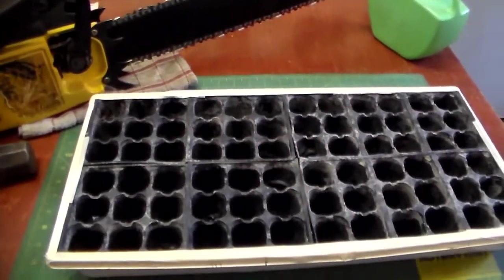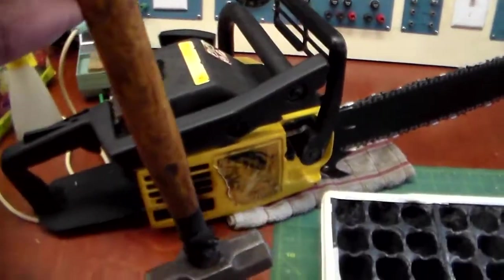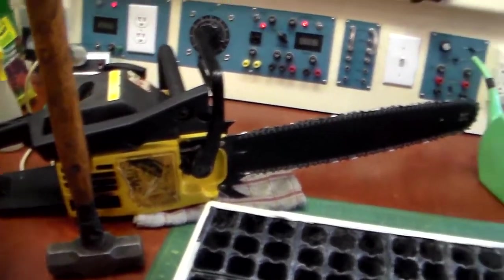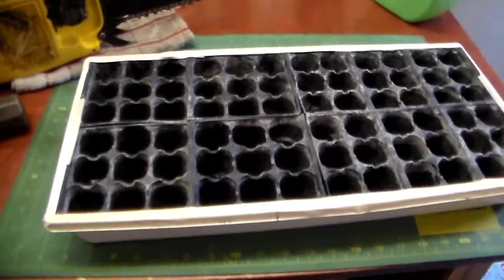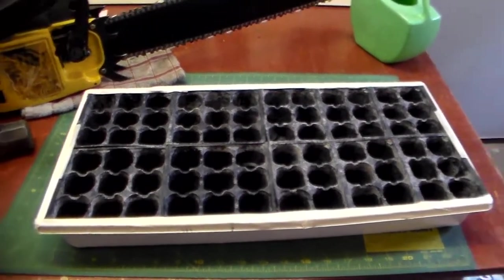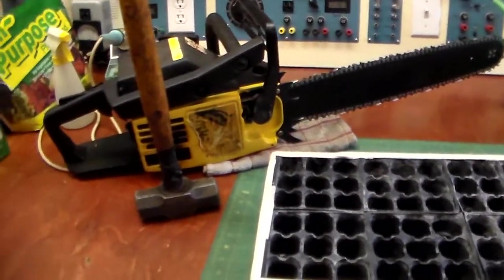It's important to have all the right tools before you get started — just in case you get some stubborn ones that won't fit in the pot, you need a good hammer, and some of the other ones that are too big, I get the old chainsaw out and shorten them up a little bit. I'm going to put them in this planter tray. I reused it from last year, cleaned it all up, and it should work pretty good. I've got my water with a little plant food in it ready to go.